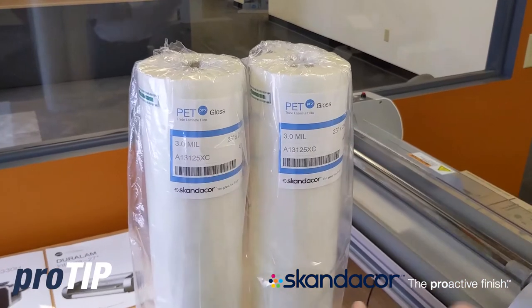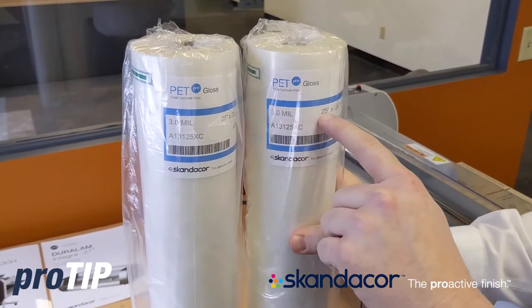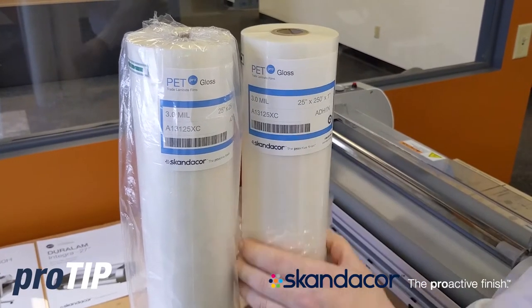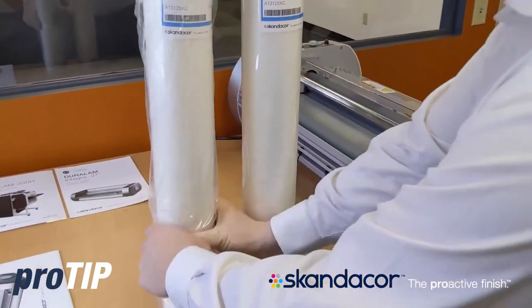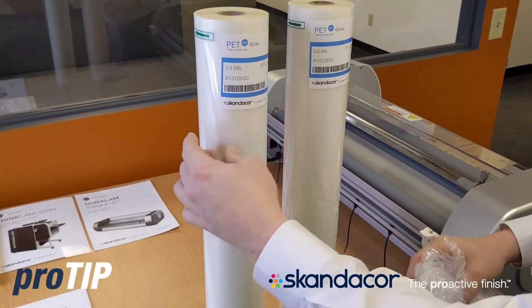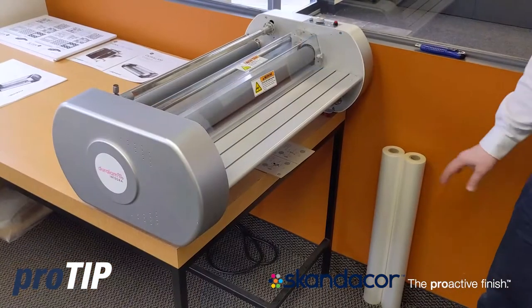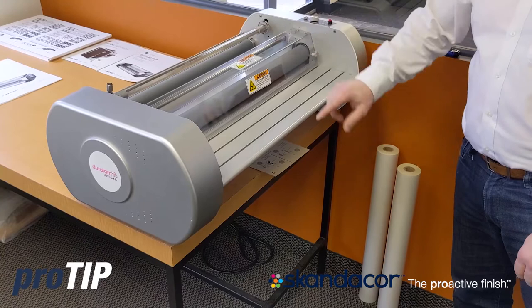I want to make sure both rolls are marked the same. This particular film is 3mm 25 inch by 250 by 1. I'm going to go ahead and remove the packaging. And then we remove our labels and take one winding of film off. Now I'm going to take my rolls of lamination film and load them on to my upper and lower mandrels.